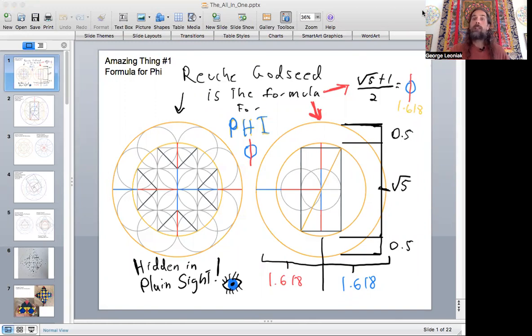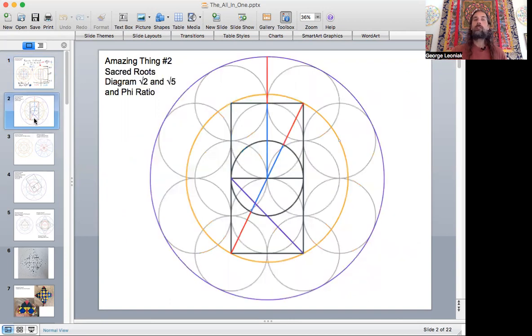Going back to a couple videos ago, one of the amazing things was the formula for the phi ratio being laid out in this circle pattern. The Reush Godseed consists of one, two, three, four circles with eight around it. The pattern itself contains a root five circle. The distance between the circle created by those two squares to the outer circle — dealing with a one-inch circle in the middle — would be a half inch on either side plus root five. If you divide that in half, it creates 1.618. That's the formula: root five plus one divided by two. The template itself contains the phi proportion within it. That was one of the first amazing things.